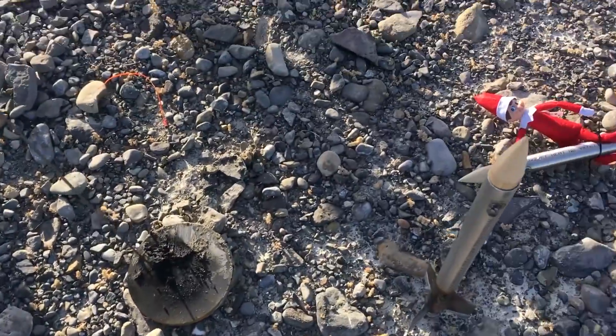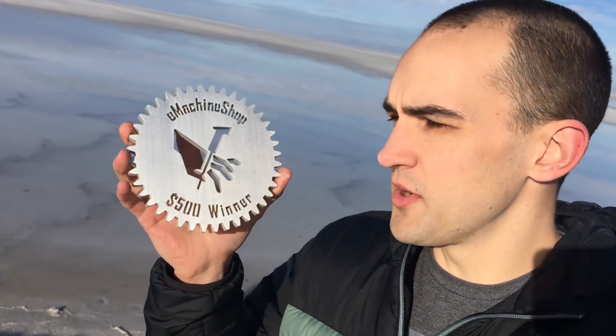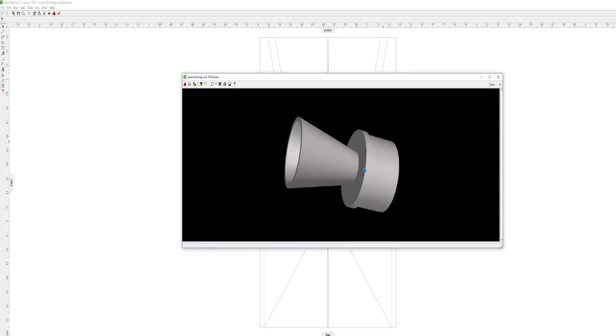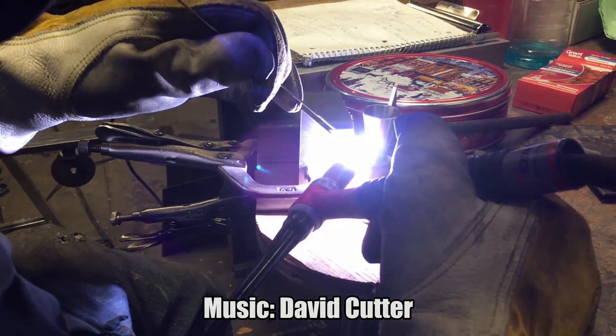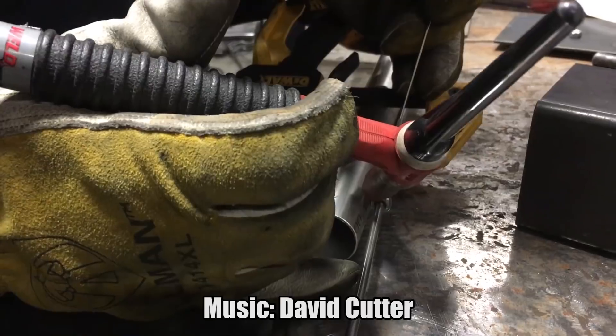This video was made possible by E-Machine Shop. They're the ones who made this nozzle for us and sent it to us. They're doing a giveaway — down in the description there's a link. Click on that link and it'll tell you what you need to do to enter. E-Machine Shop will be picking one winner, and that winner will get a $500 credit to their website. You can use their free software to design the part — that's what we did for our rocket nozzle. Design it, send it to them, they'll give you a quote. $500 will cover quite a bit of work. Make a rocket; maybe you can make a better one than we did. Click on the link down in the description and hopefully you'll win. See you next time. Bye.